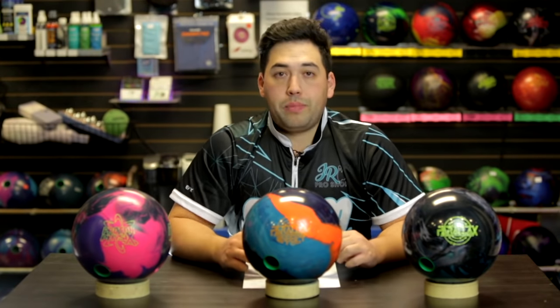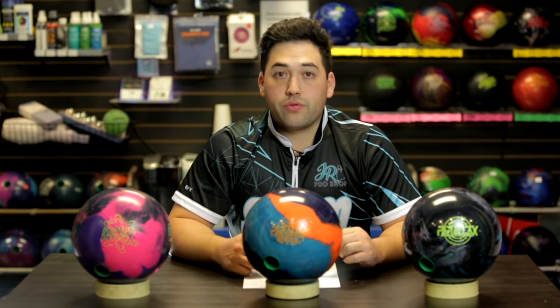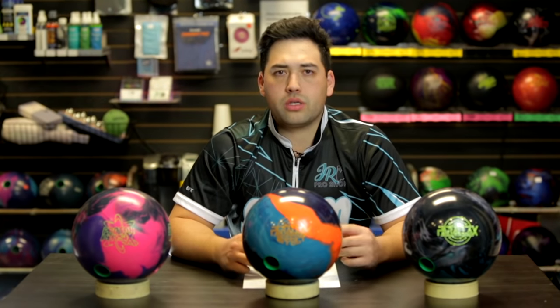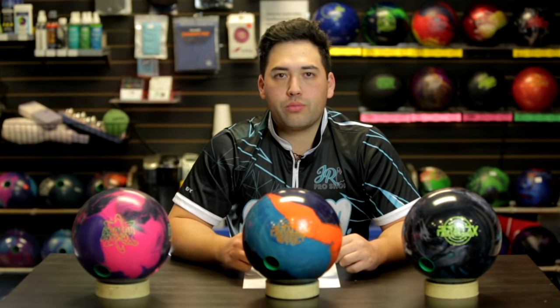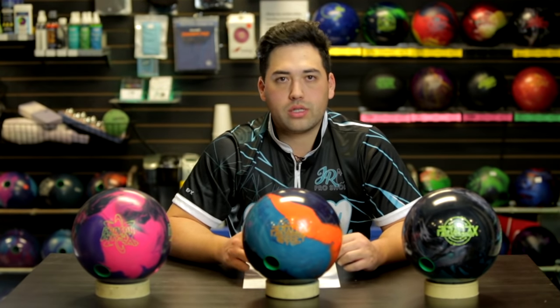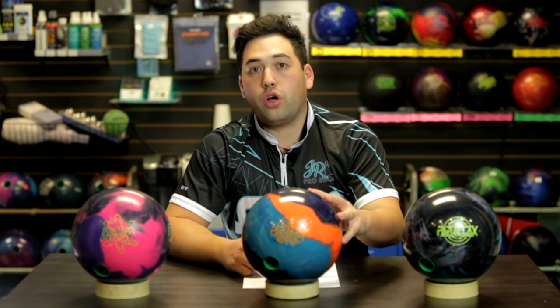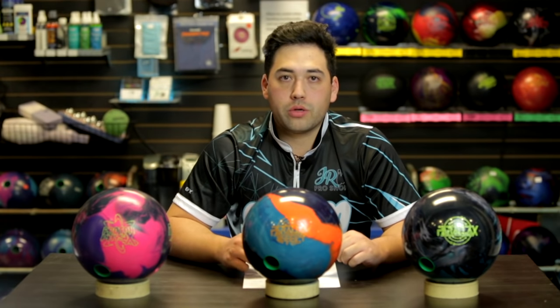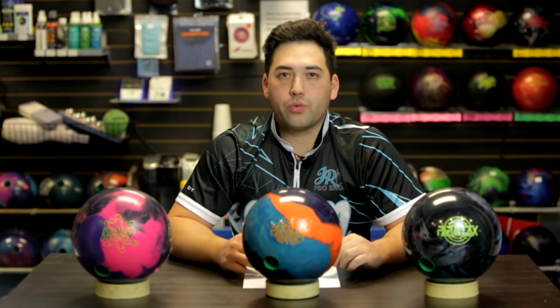Best patterns: heavier volume, medium lengths 41 plus, long patterns 44-45 - this ball is really going to be good. Something like shorter patterns, 37-36 feet - this ball is just going to be too hard off the spot, too sharp off the dry with too many dry boards down lane. As soon as it exits the pattern it's going to kick left. For 37-foot patterns you'll have a really tough time controlling it and want something smoother and more predictable. But when lanes are burning up in a tournament, eight games in, and you've got to move into the middle of the lane where all the oil is, this ball is really going to shine.